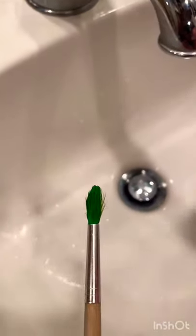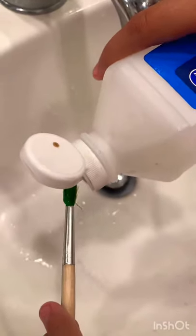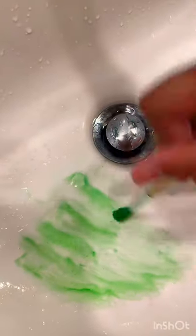The first thing you will do is get the alcohol and pour it onto the paintbrush, and then you will start scribbling around. You'll see paint is starting to come off of it.